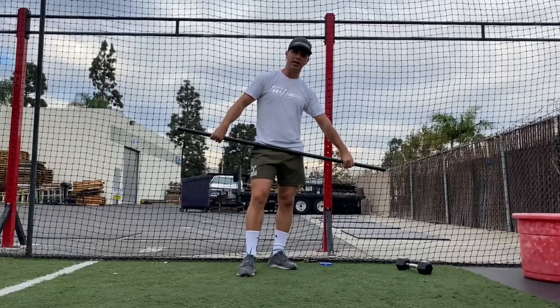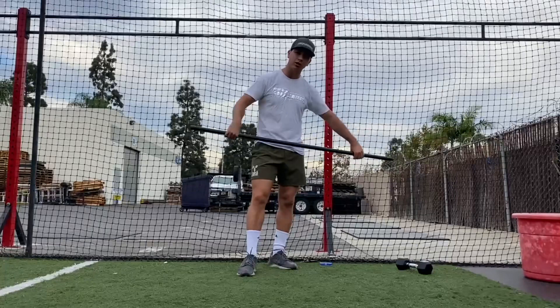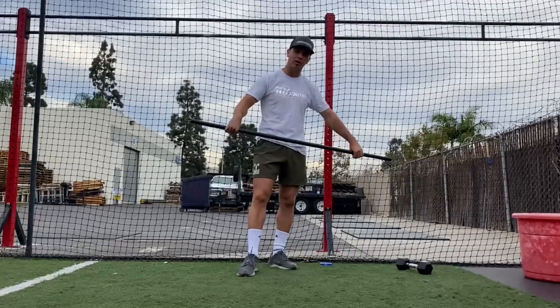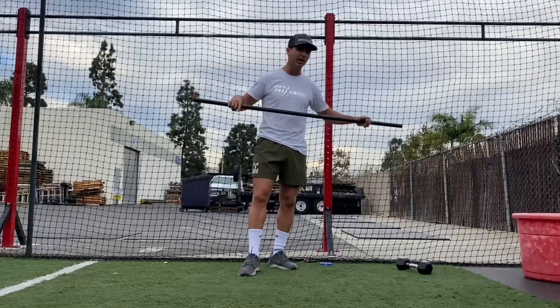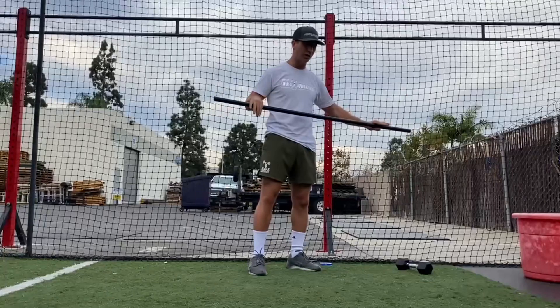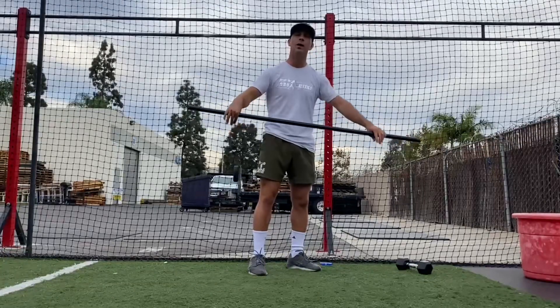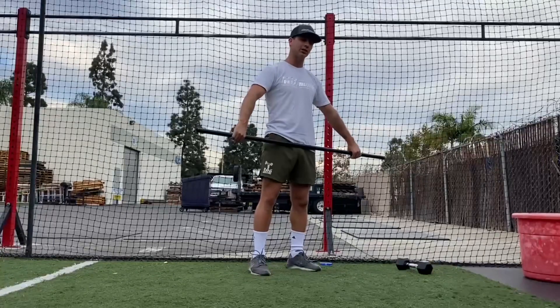We have squat snatches on the menu today, which means we should be moving with max intent. We need to be aggressive and have a purpose behind our movement in order to produce maximal force in minimal time — that's what this movement is all about. It's high velocity, but it's also high strength, which combined equals power. So, heavy squat snatches — let's talk about it.